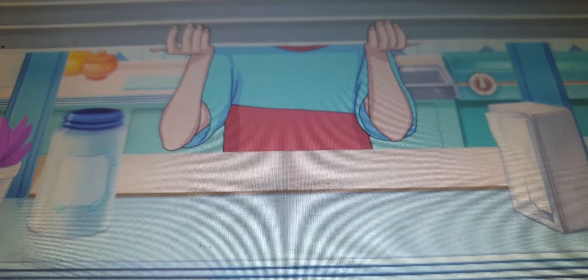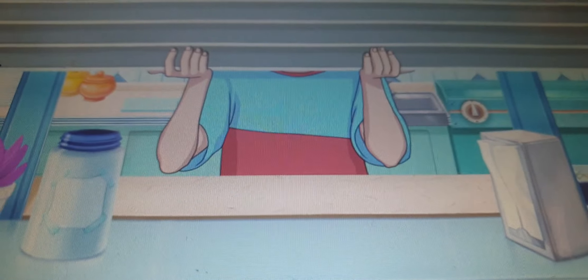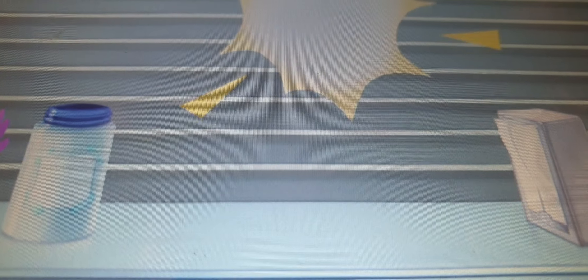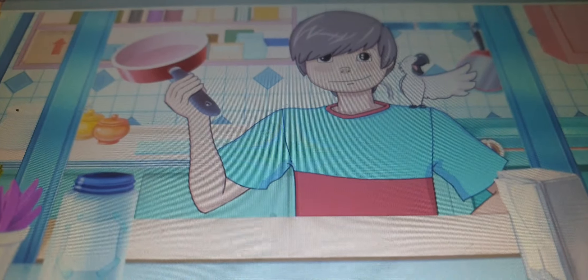Oh, it's stuck. Hang on Echo, let me try this. Now we're open for business! Alright, we are officially open for business. I'm ready to cook. Echo is ready for anything.